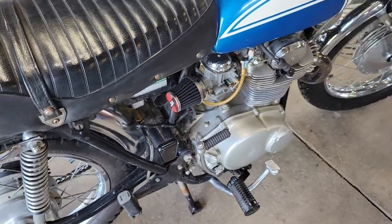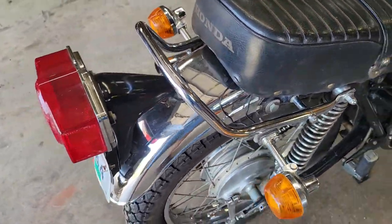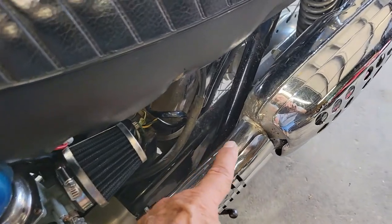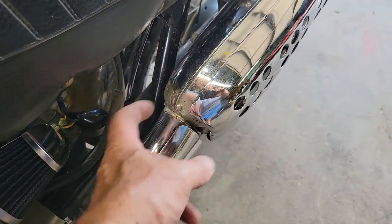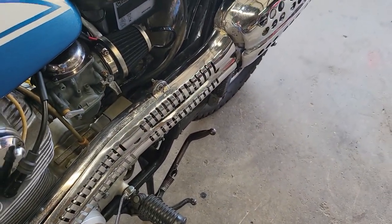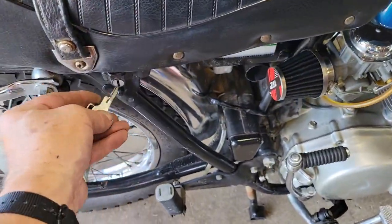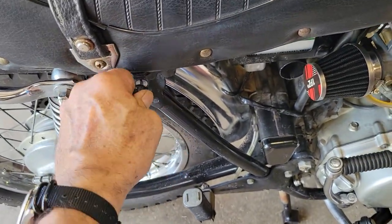Everything works — the horn works, the lights all work, turn signals work. It's just a sweet little bike. There was one small hole in the exhaust and he had that welded shut. So other than a carb issue it really wasn't too bad a bike. I paid a little bit more than I wanted to for it.